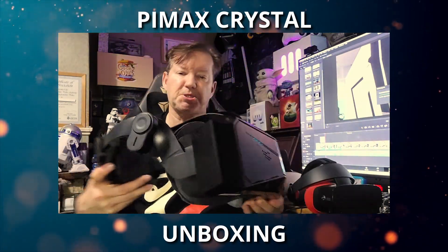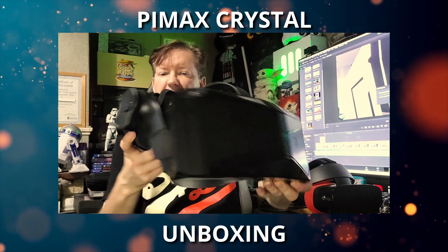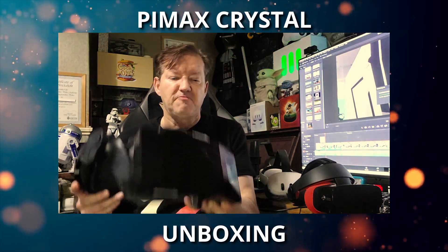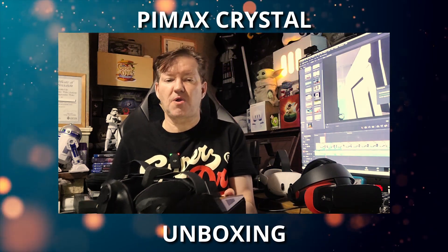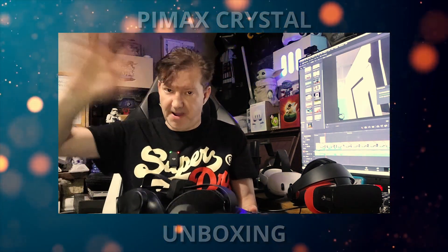So that's the Pimax Crystal unboxing. I'm going to leave all the details about the headset below this video in the description. Again, a big thank you to Pimax for sending me this review unit to test out. Hope you enjoyed the video — please leave a like and subscribe, and hit that little bell. I'll see you in the next one. Bye!